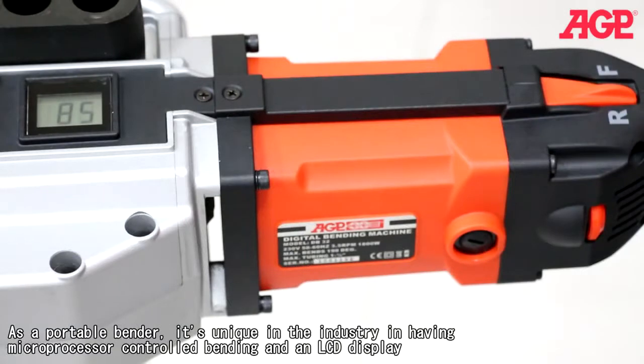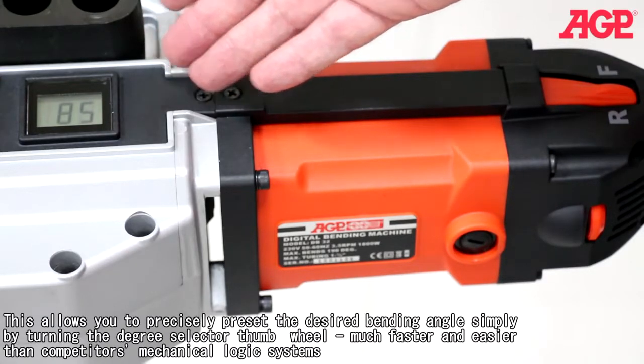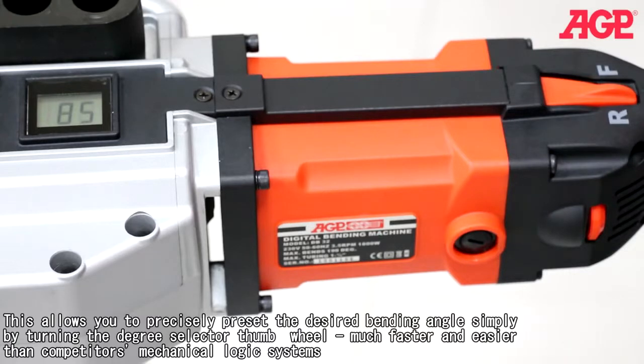As a portable bender, it's unique in the industry in having microprocessor controlled bending and an LCD display. This allows you to precisely preset the desired bending angle simply by turning the degree selector thumb wheel — much faster and easier than competitors' mechanical logic systems.